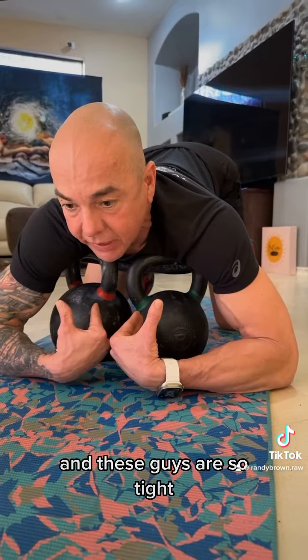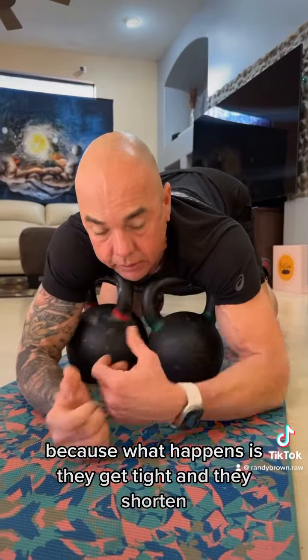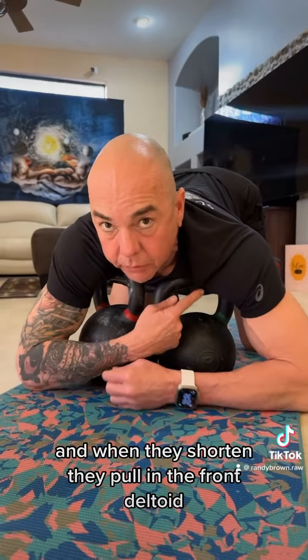Sometimes we don't realize how much of a beating we put on these, and these guys get so tight. And when you loosen these up — because what happens is they get tight and they shorten — when they shorten, they pull on the front deltoid.